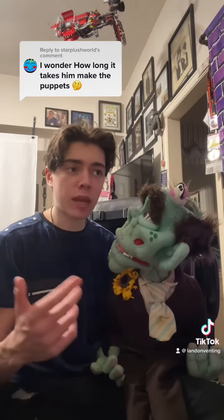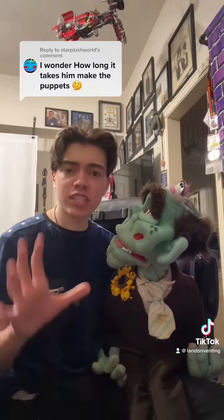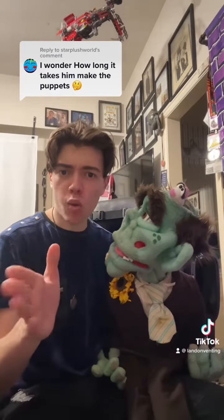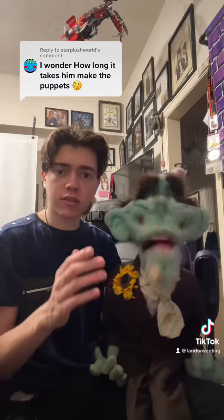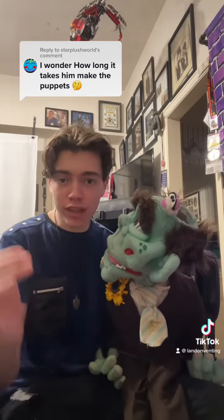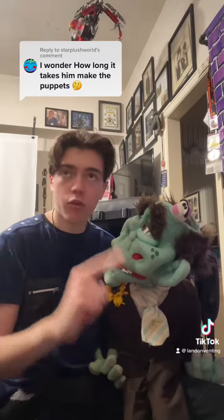I've got a dog puppet. I've got an old man puppet. And they all kind of take a different amount of time. The important thing is to sketch out and make sure that all your ideas are collected and that you have a direction you want to go with. I usually do a front sketch and a side sketch — so you look sketchy! And I make sure that as I'm going through the process of building the head or sewing the body, I'm looking back and forth at my sketches.